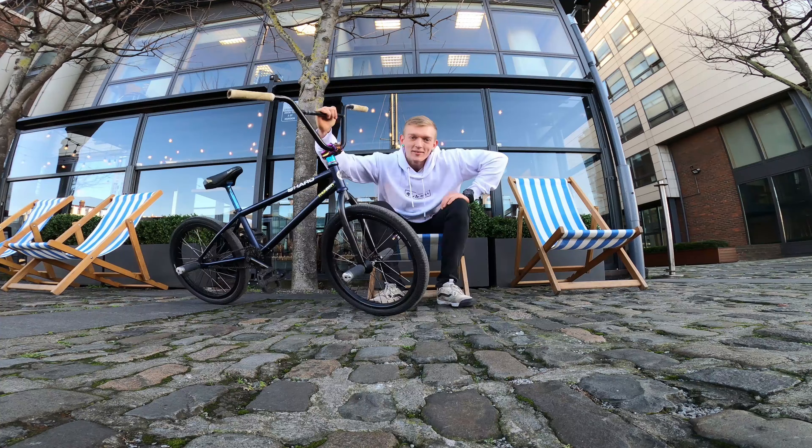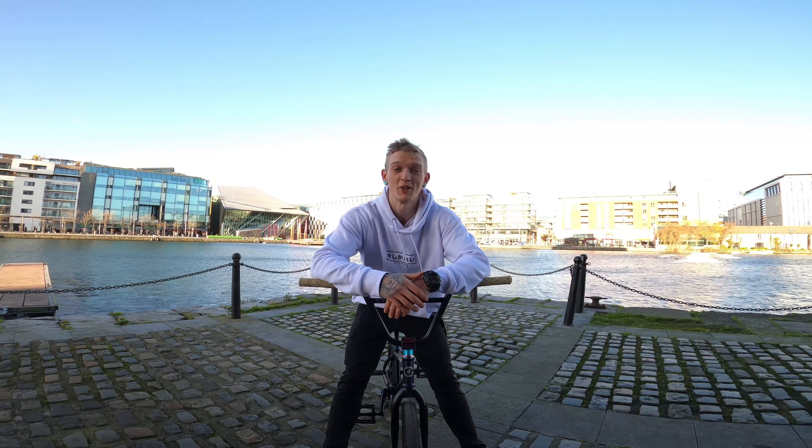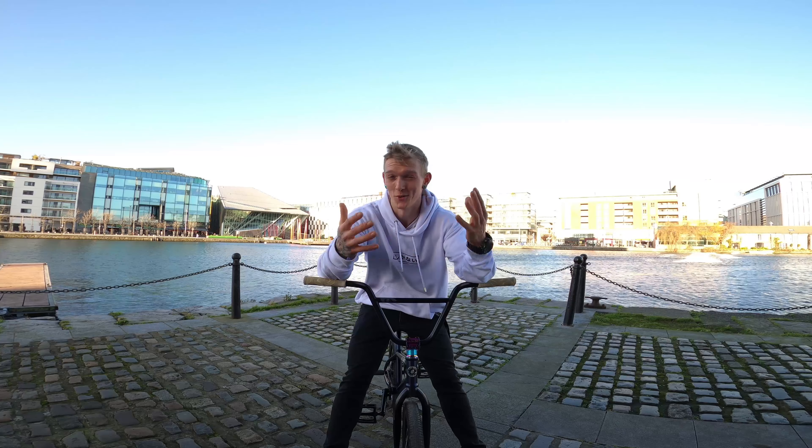So enough talking, let's get to it. I think this is a nice spot to film this tutorial. Don't mind my hair — it's windy so it's going to do its own thing.